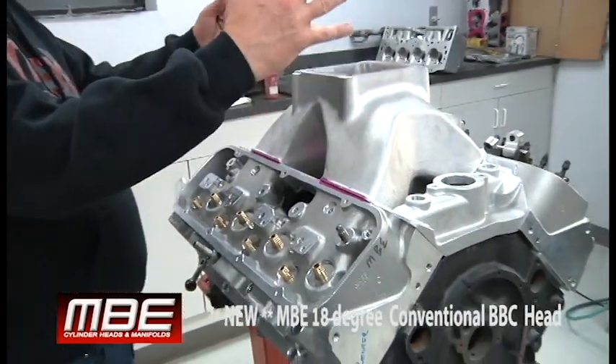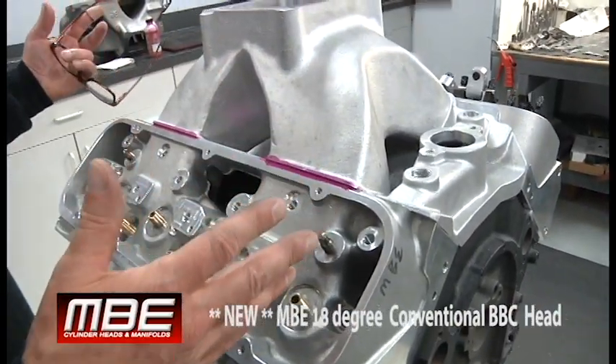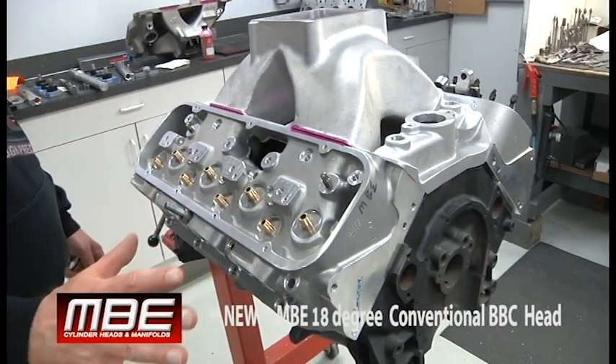We have a manifold with enough plenum volume in it to feed high RPM or large cubic inch. This thing is going to make a lot of power — it'll make more power than any other conventional head available.